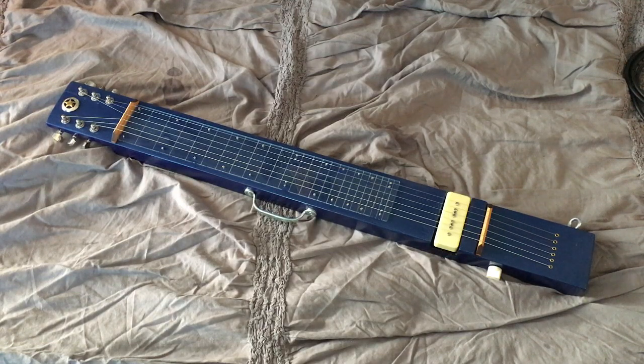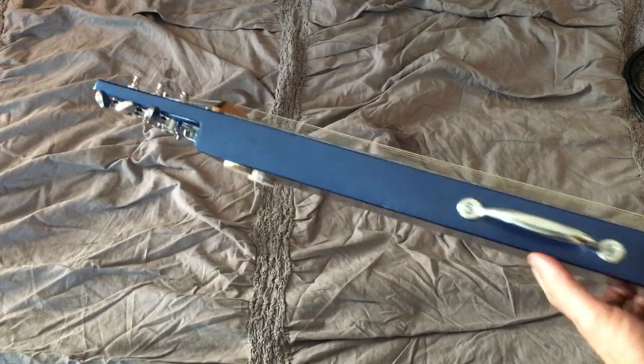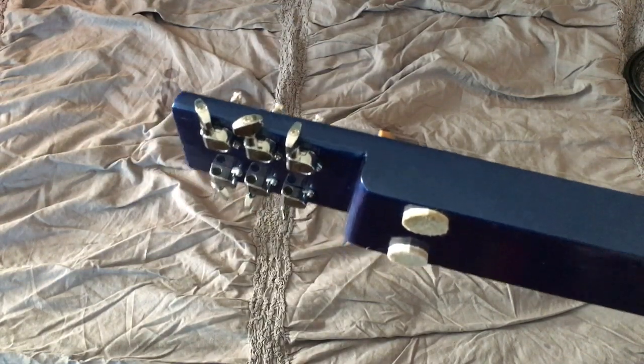For my next DIY project, we have a 2x4 lap steel. As you can see, it definitely resembles a lap steel, but if I grab it here, it's made from a common 2x4. You can see the headstock there is just notched out of the 2x4.